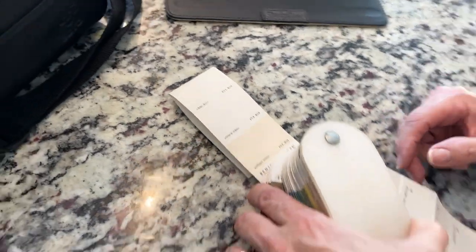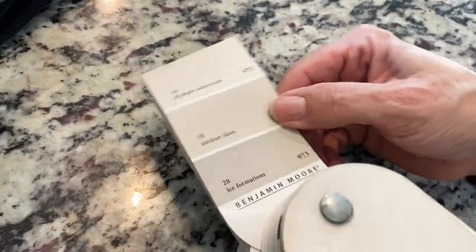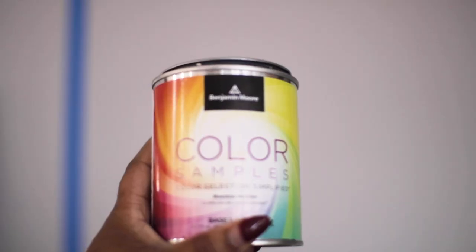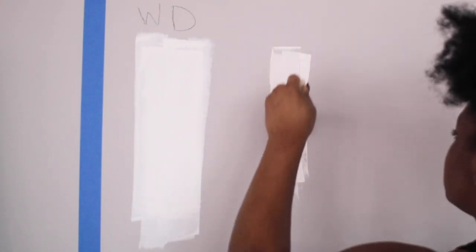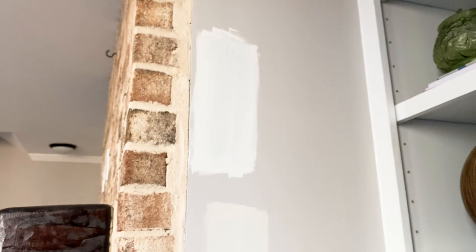To brighten up the space, we knew we wanted to go with a warmer color — a warm white or very light beige. With the color consultant, we narrowed it down to two colors: White Dove by Benjamin Moore and Olympic Mountains by Benjamin Moore. I went to Benjamin Moore near me and got samples of both, then placed them at different spots around the first floor — on walls opposite the windows, on walls that would be shadowed, next to the brick fireplace with its warm red and brown undertones, and in shadowy corners to see how the color would look in different lighting conditions.